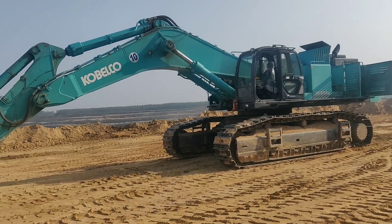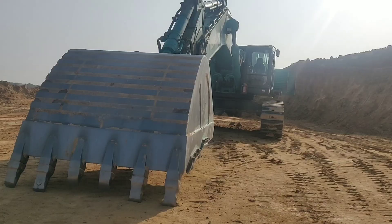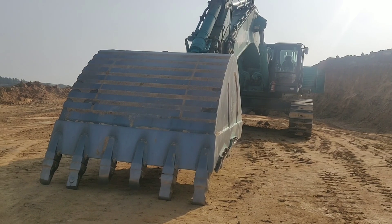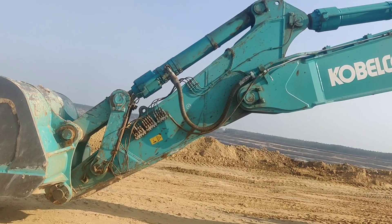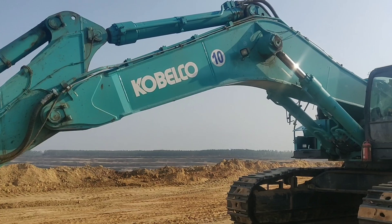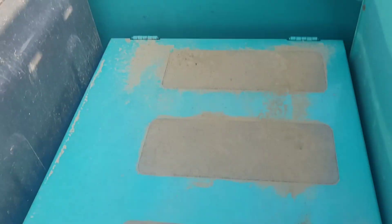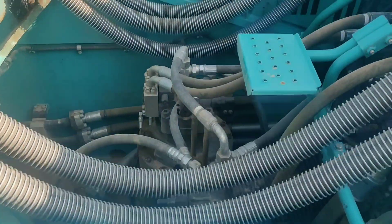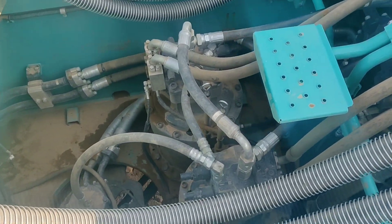Hello viewers, let's see the components in excavator model SK 850 LC. First we are starting with the bucket, which has six tooth points. Then we go with the arm, and further we see the boom. Next we go to the two swing motors, especially for the 850 model.